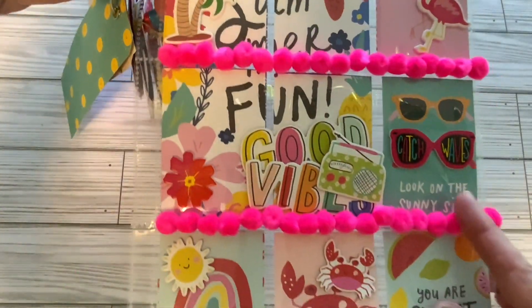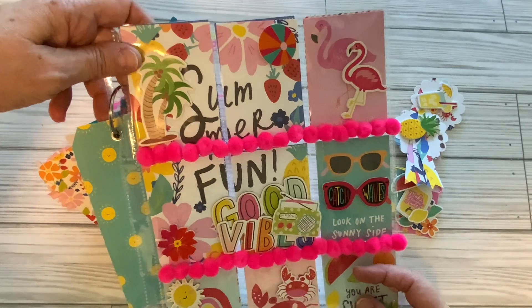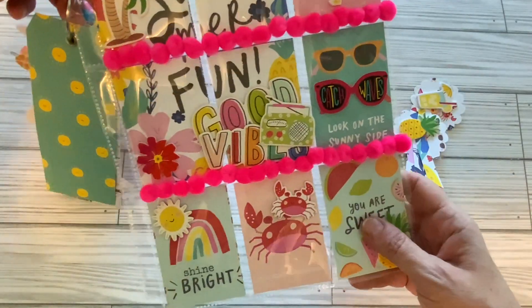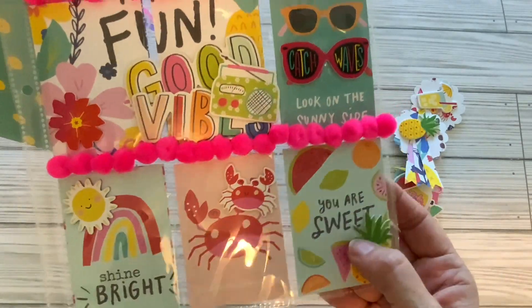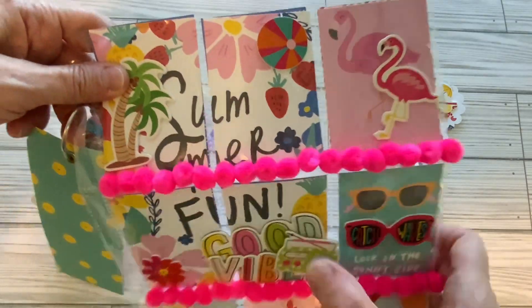On the front, I used pom-poms to kind of outline my pocket letter, and foam stickers on the outside. I just think it's really fun to put decorations on the outside. We have a pineapple here, 'Shine Bright,' 'You Are Sweet,' 'Look on the Sunny Side,' 'Summer Fun.'